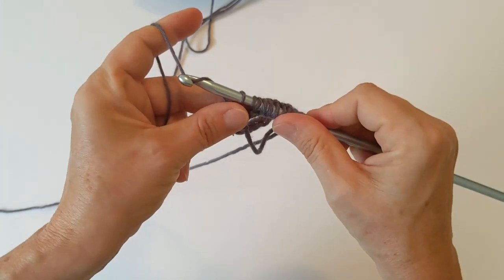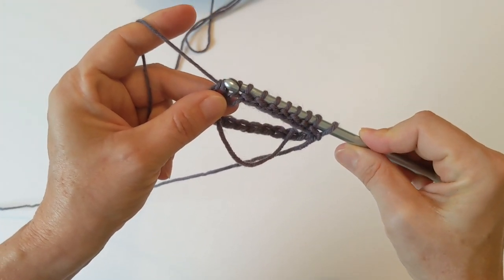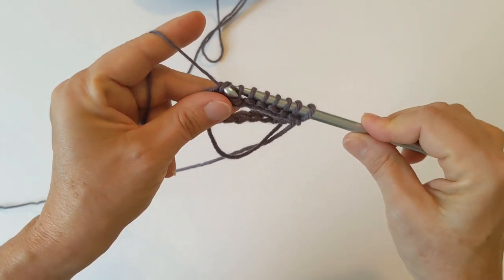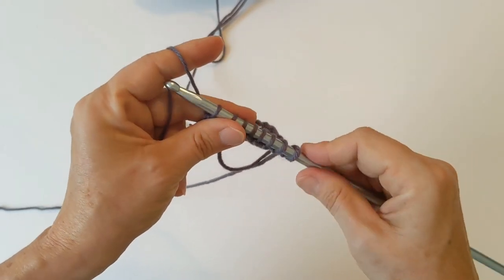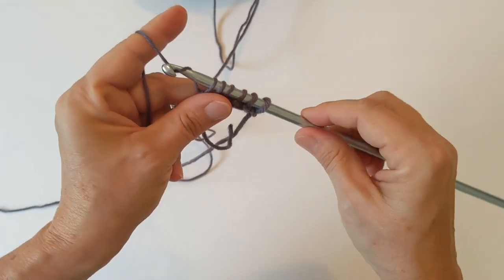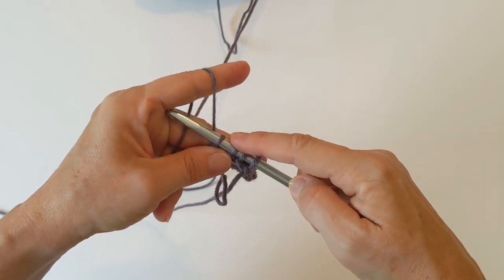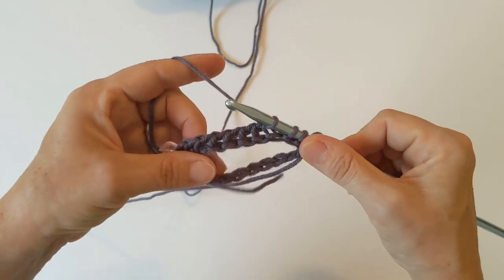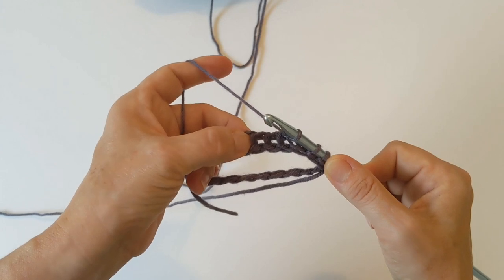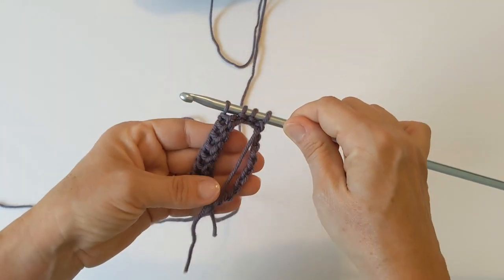Now we are going to yarn over and, as with a return pass, we're going to go through two at a time. Yarn over, go through two loops at a time. We're going to do that until we leave about three or four loops still left on our hook — that's to keep them from getting too loose. This is our first return pass for about half of our mini cowl. You will see that your Tunisian stitches are actually vertical bars — those are the vertical bars we're going to be working in when we work our next round. This round that we're working is called our foundation round.